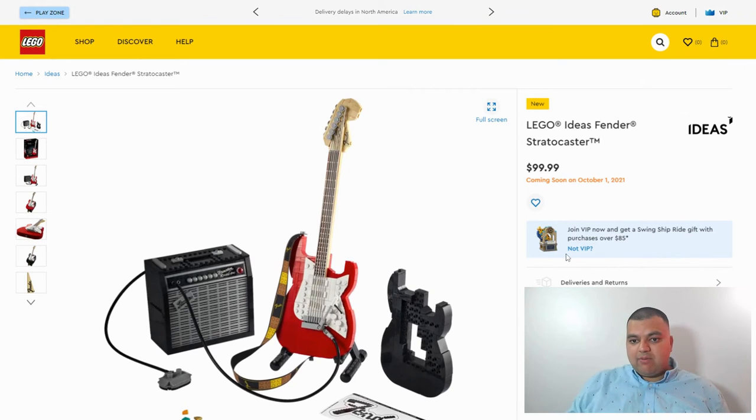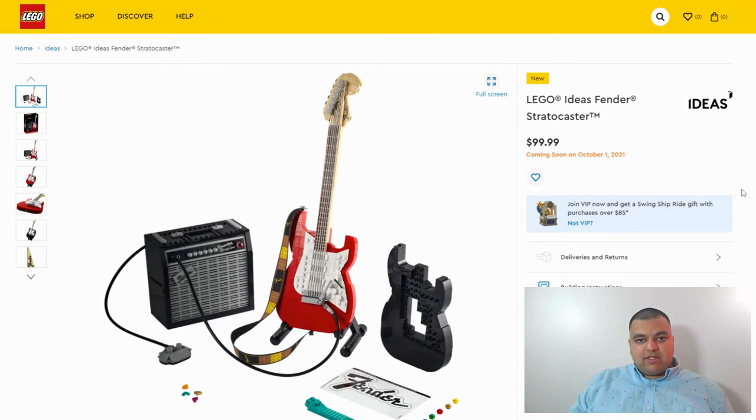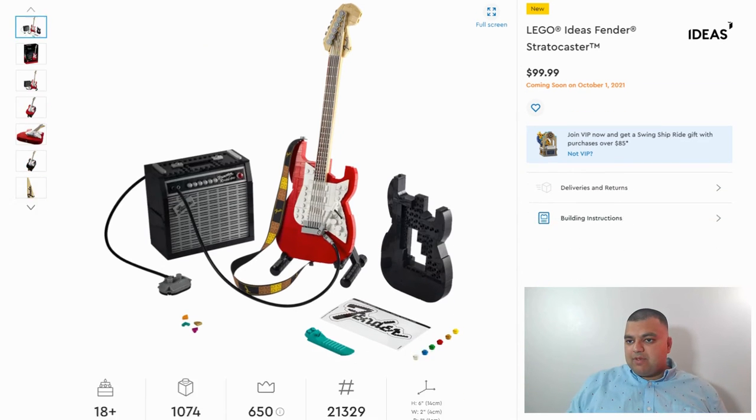I'm not going to be getting it day one — I've got other sets to pick up first. But this is definitely something I'll get later down the line if I see a little price drop or a sale. At $60 or $70, once it gets down to that price point, I'll definitely pick it up.